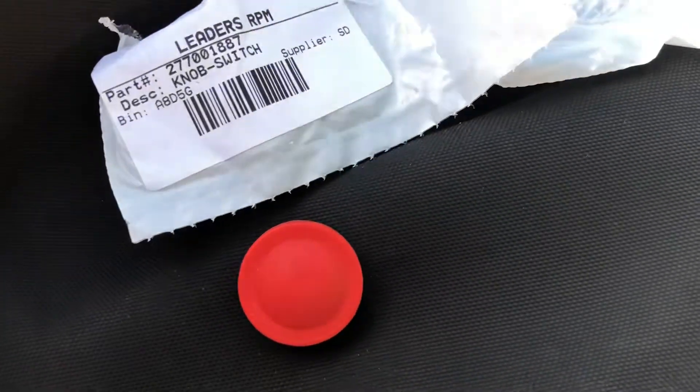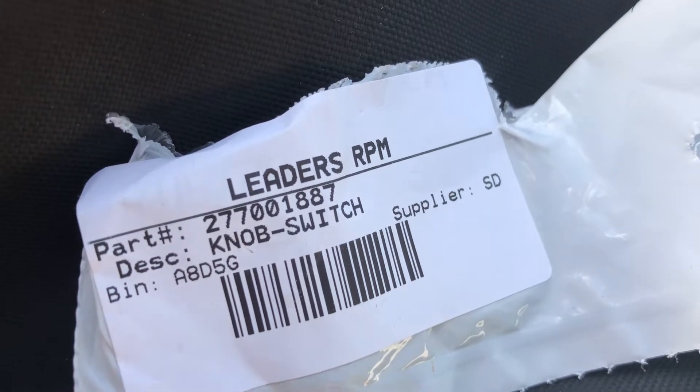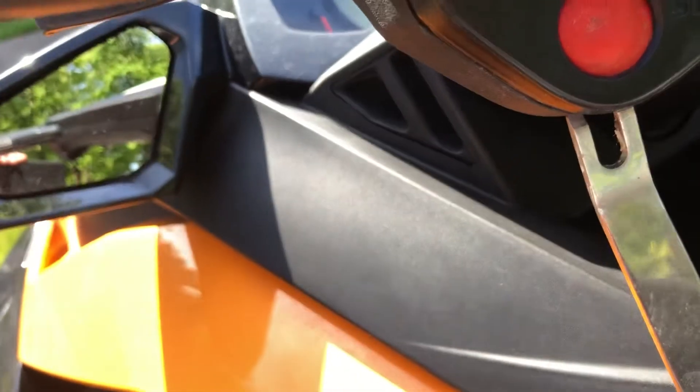The new button is right there and the part number for what I'm using is 277-001887. You can get these pretty much anywhere — eBay or anything. They're only a matter of a few dollars.